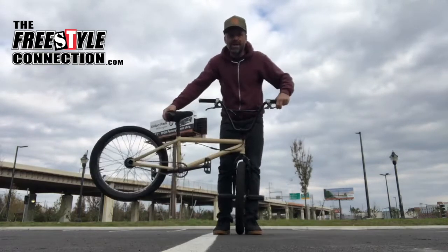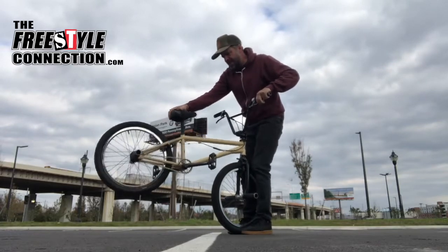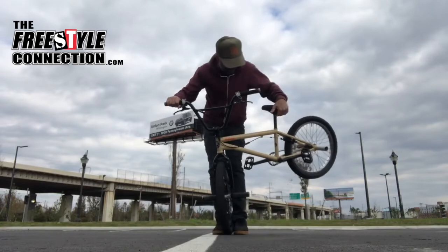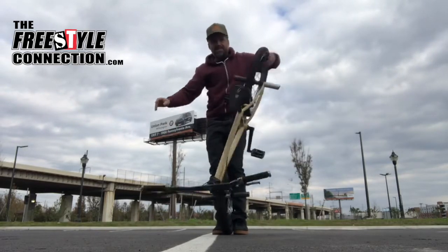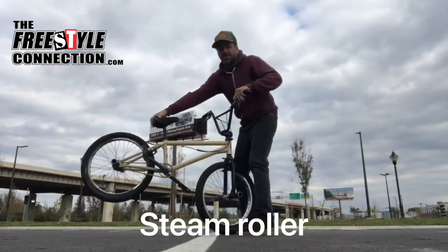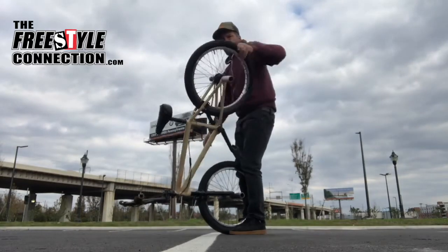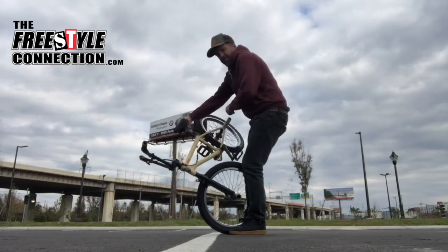Of course, there are other ways. I believe Kevin, when he first invented this trick, he did the elbow glide and then dropped it — elbow glide and then he dropped it like this. And then you'll still see lots of people doing whiplashes, they'll end up in this position rolling, and they simply do the Hitchhiker from that. That's another great way to do it.